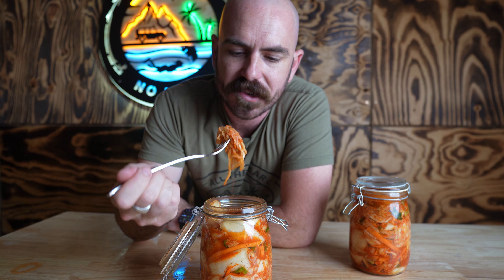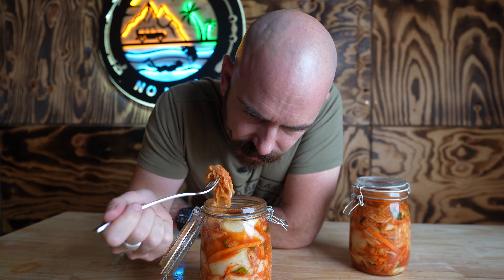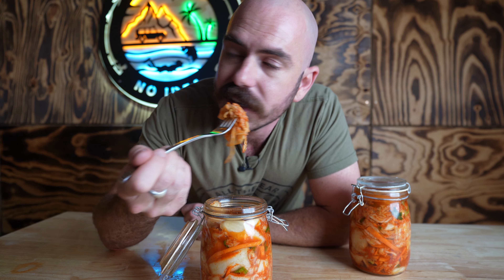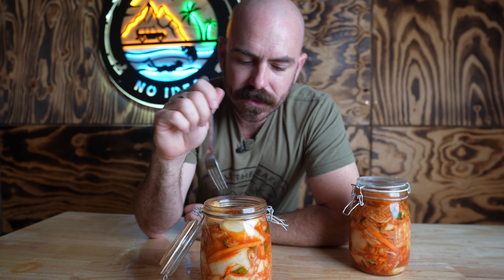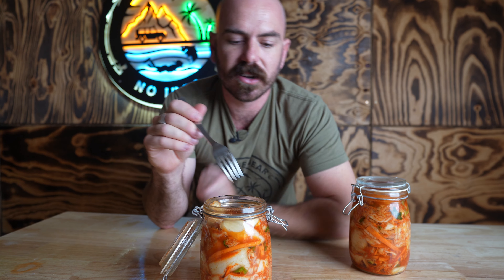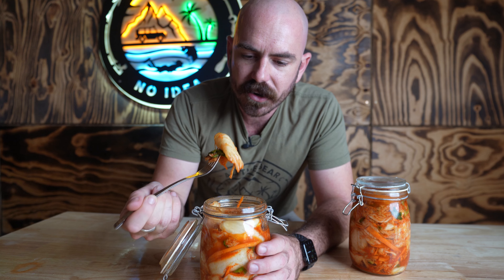It's got a really fresh smell. It's definitely got some of that ginger and garlic coming through. That's a good amount of chili, a good amount of spice. It's very much a spicy sauerkraut, except it's a lot more moist than a lot of sauerkraut I've had. It's definitely got its own distinct flavor and character.